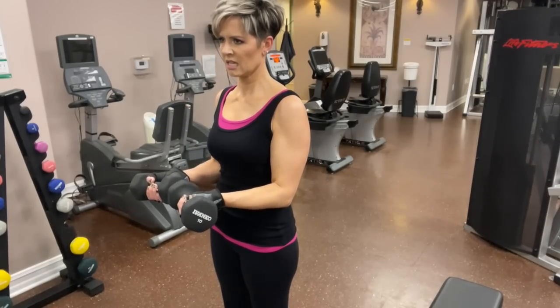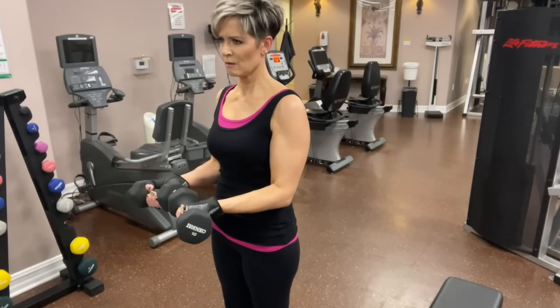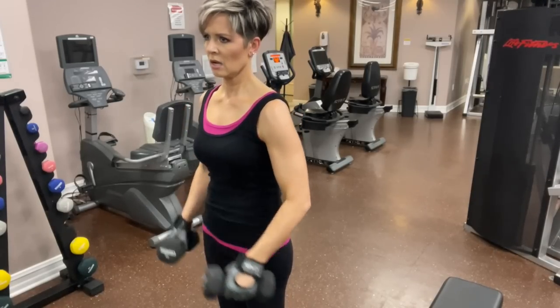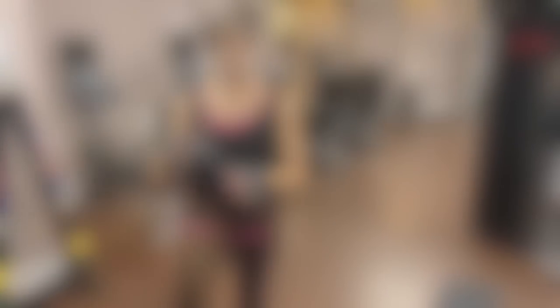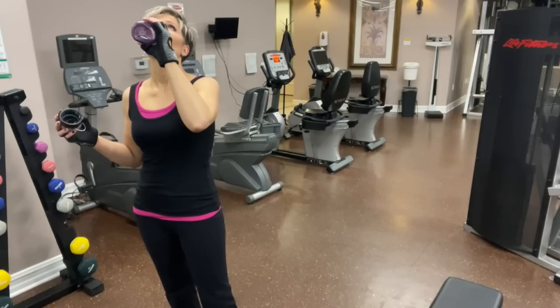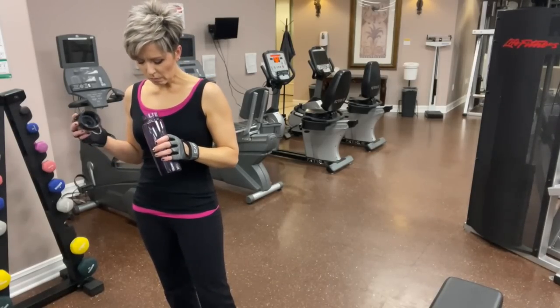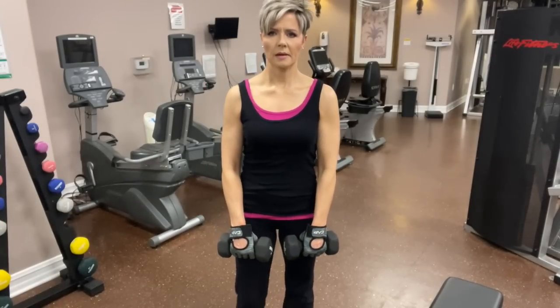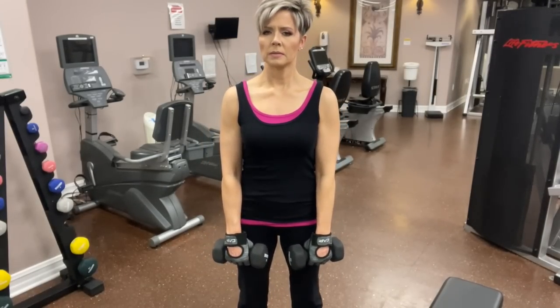One important thing to do all through your exercises, but especially when you start getting really tired: make sure you continue breathing. You want to push air out as you're lifting the weight and then breathe in as you're lowering the weight, and definitely drink lots of water. After biceps, we're onto the last muscle group, which are shoulders.